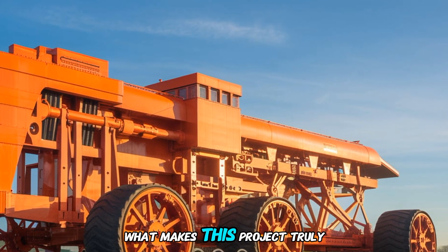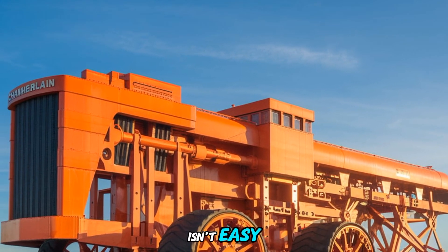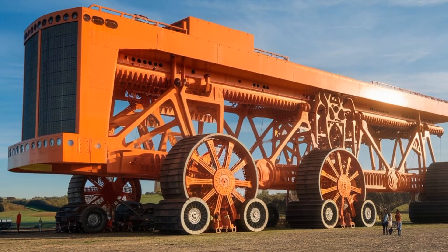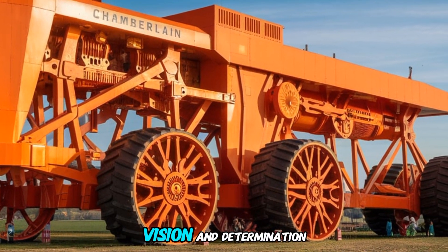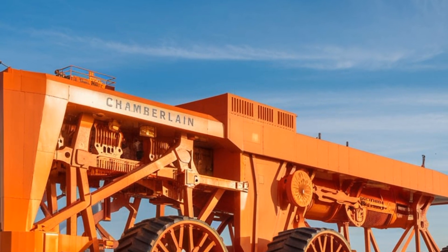What makes this project truly inspiring is the dedication behind it. Building something of this magnitude isn't easy. It required meticulous planning, thousands of hours of labor, and a deep passion for preserving the history of agricultural machinery. This replica stands as a testament to what can be achieved with vision and determination. It's more than just an attraction — it's a celebration of the spirit of farming and engineering.